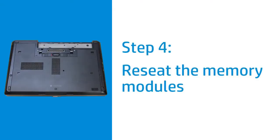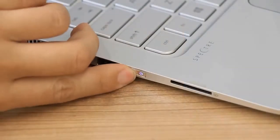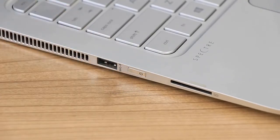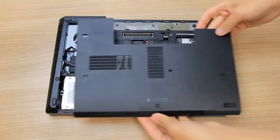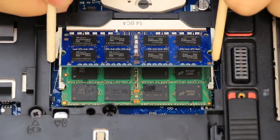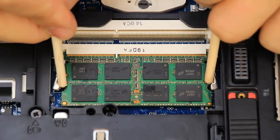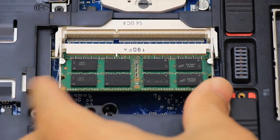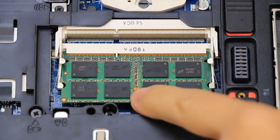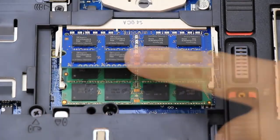If your laptop has a panel to access the memory, reseat the memory modules to make sure the connection is secure. Disconnect the power adapter from the laptop and power source. Press and hold the Power button until the laptop turns off. Remove the access panel and set it aside. On each memory module, push out the two securing latches to release the module, and then slide it out to remove it from the computer. Avoid touching the metal contacts when handling the modules. Re-seat the module in the bottom slot and slide it into place. Push down on the module to lock the two securing latches in place. If equipped, repeat this process for installing the second module in the top slot.